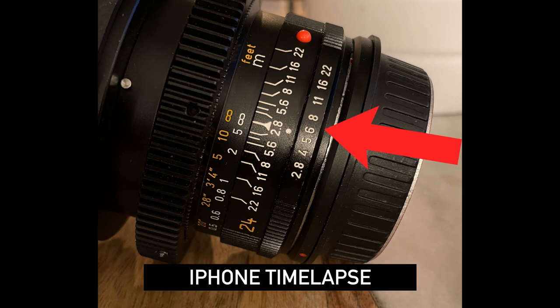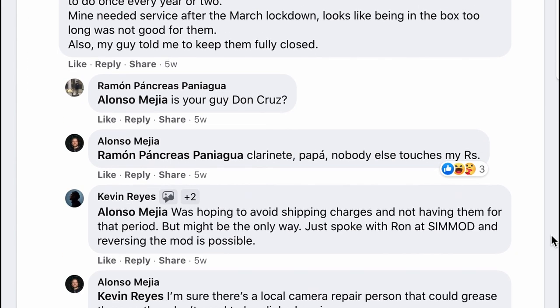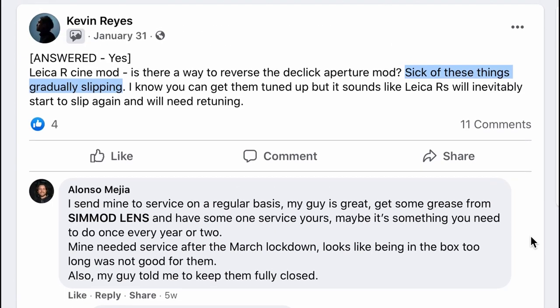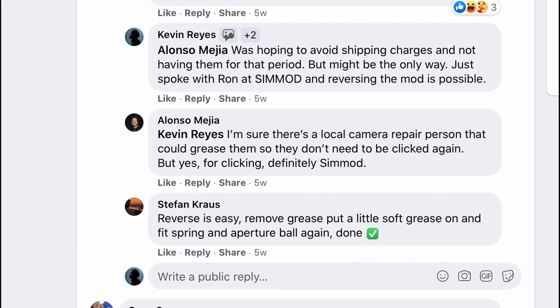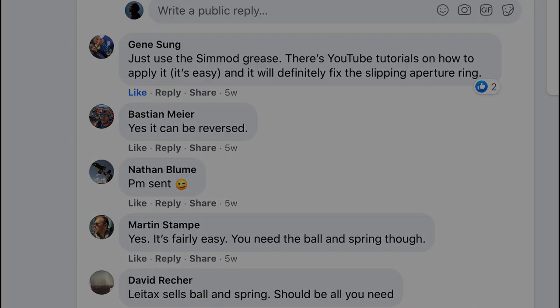The only option is to get it re-greased. I've spoken to Ron at Simod and a couple of guys on the Facebook group who have said you just need to get it re-greased every few years or so. That's not something I want to do, so I may consider reversing my aperture de-click mod and making it click again. I still haven't decided yet, but that's one thing I wished I knew before getting my apertures de-clicked.